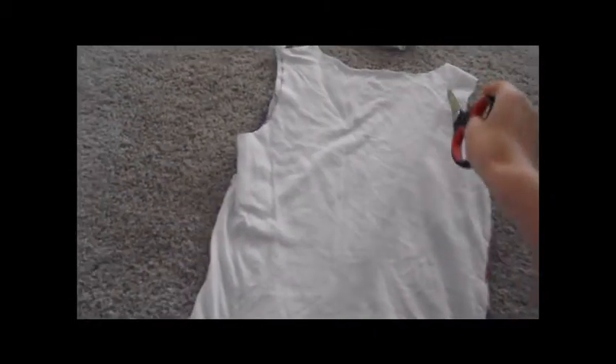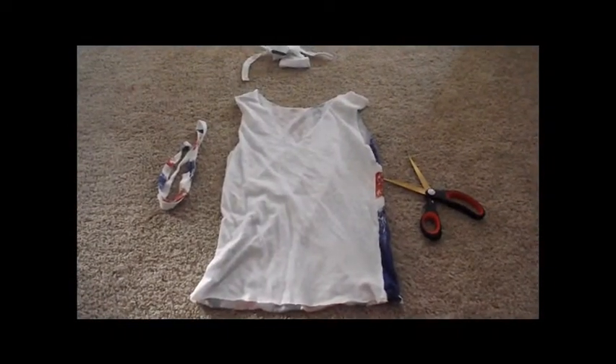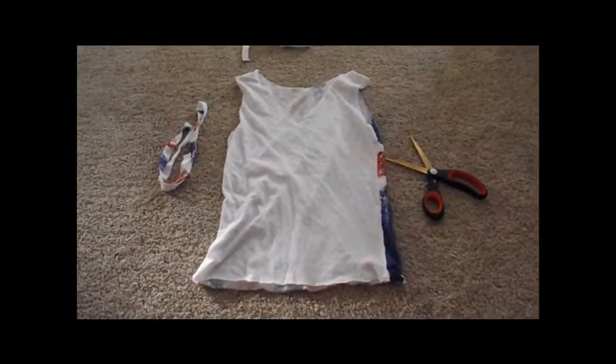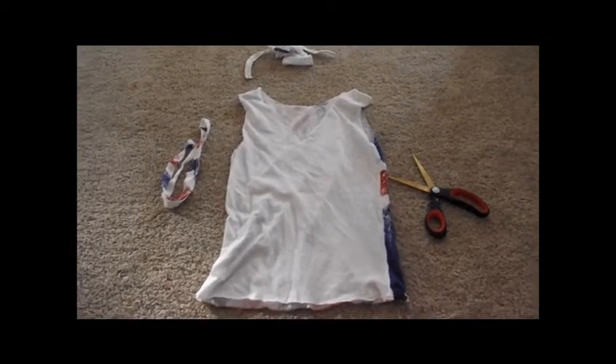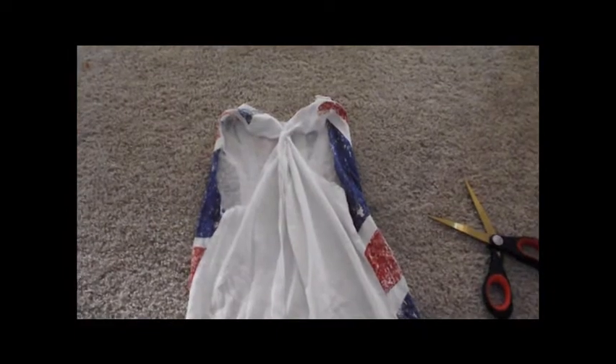The next step is to cut a V with your scissors in the back of the shirt. Your shirt should look like this with a V cut in the back. Then you're going to take your longest strand, which was cut off from the bottom of the shirt, and tie the two tank top pieces together in the back. After you make a knot of the two shoulder pieces together, the long string should just be hanging down. Next, take the remaining long string and wrap it around the two straps in the back.